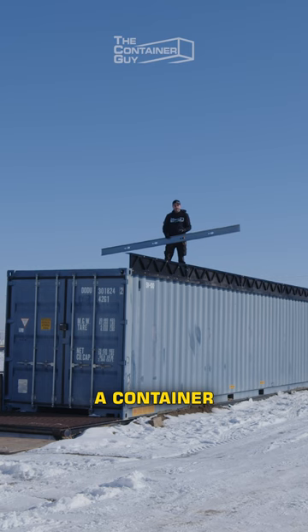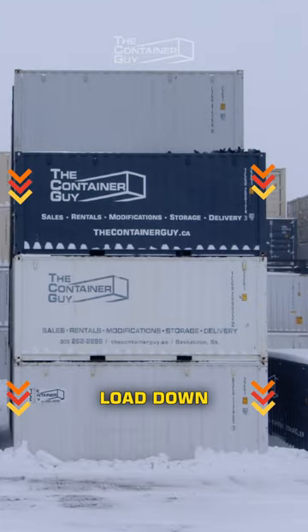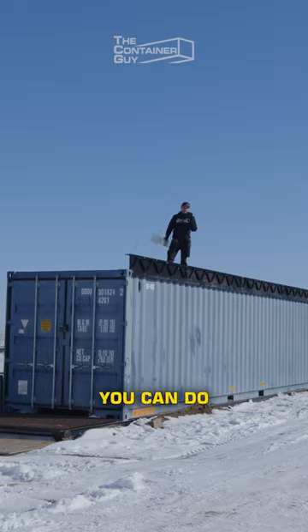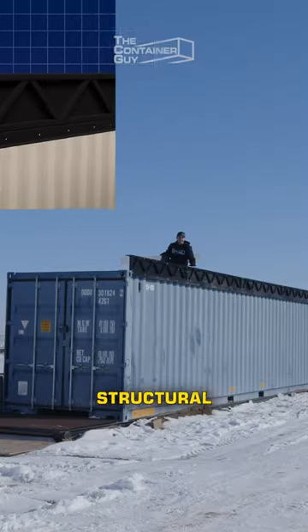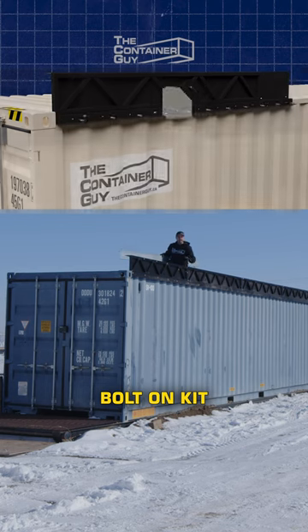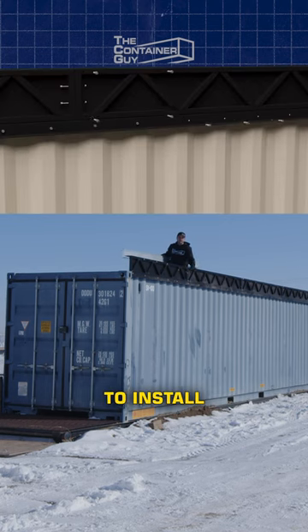If you use the container for what it's good for — transferring load down to the ground through the corners — you can do that without having to be a tradesman, by using this structural header kit. This is a bolt-on kit. Anybody can do it; it's easy to install.